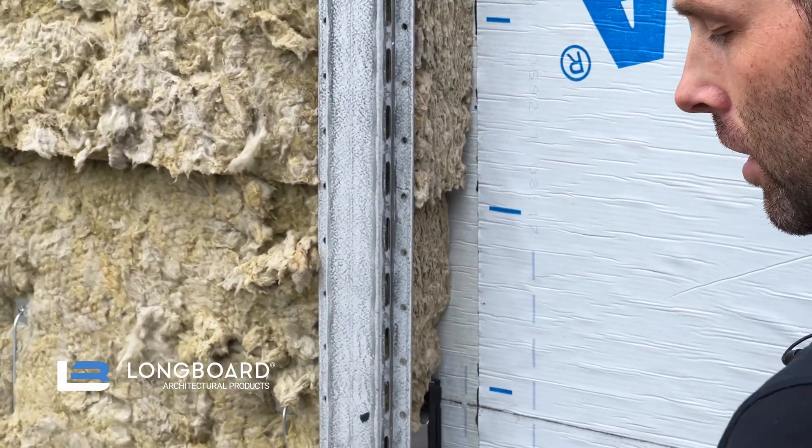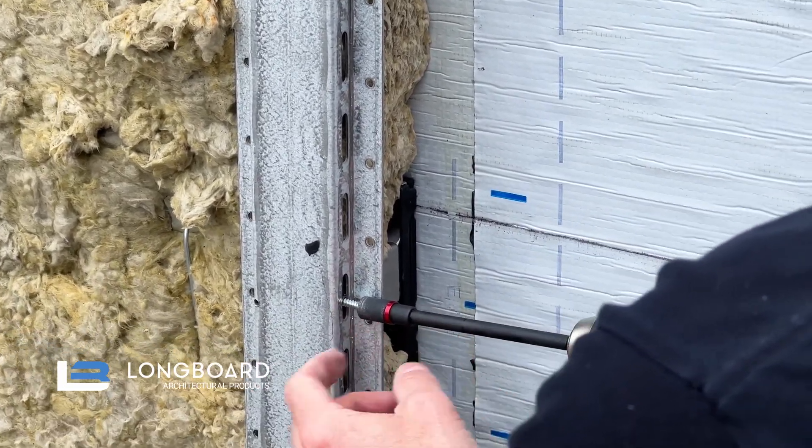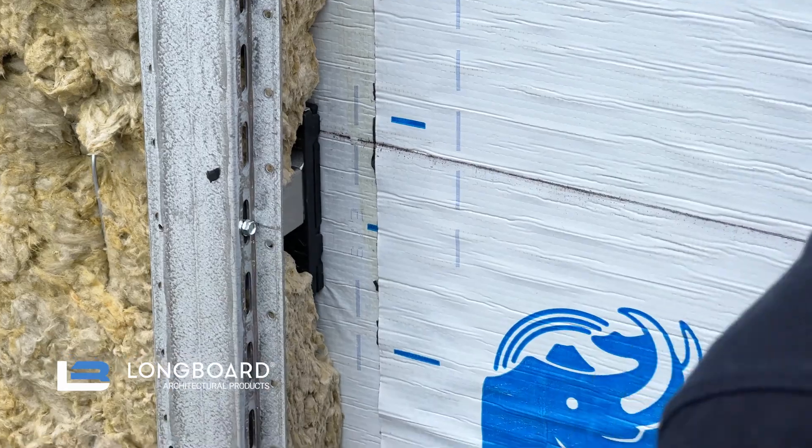Attaching the standard girt to the clip, you take your 5/16 nut driver, fastener, and we side mount in the slotted portion of that girt and just snug that fastener. One fastener on each side and that's it.